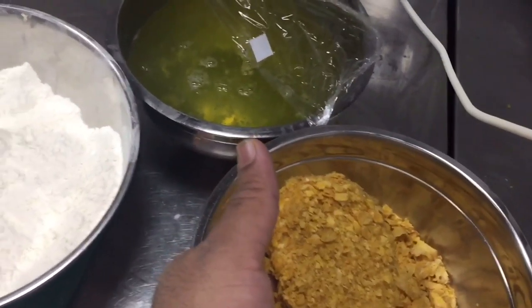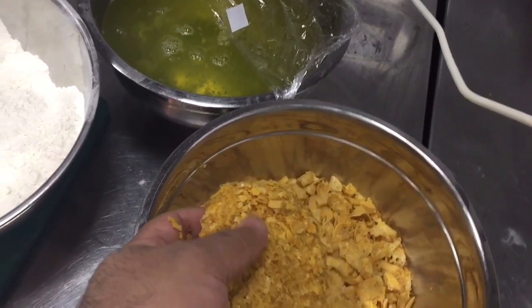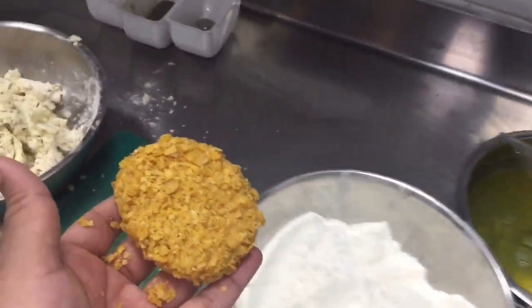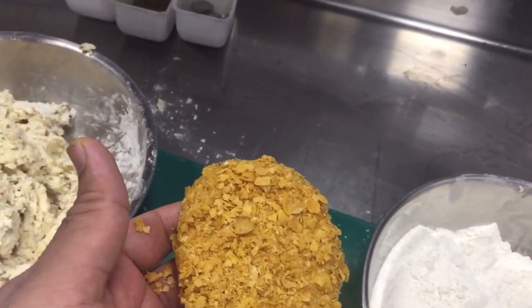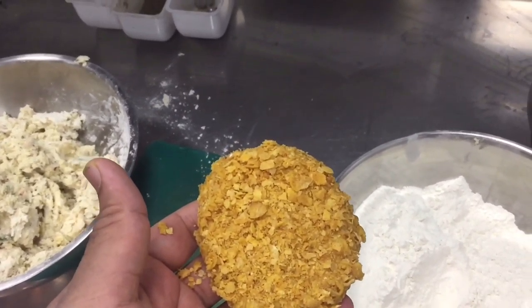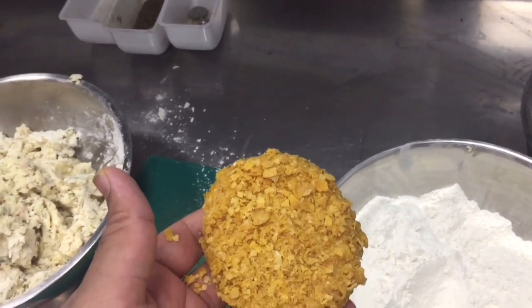I will show you when this is finished. You can see now I have already coated the croquette with the flour, egg white, and cornflakes. So this is ready — you can see the croquette is already done. I hope you understood.